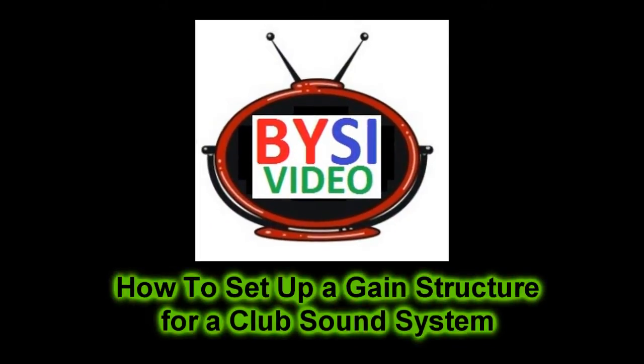Hi, this is Buck Moore. Welcome to Busy Video. Today we'll look at how to set up a gain structure for a club sound system.